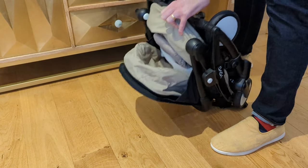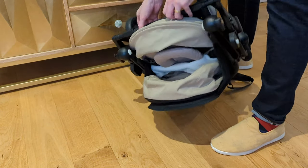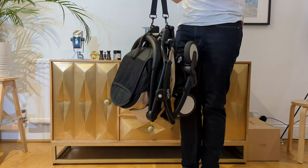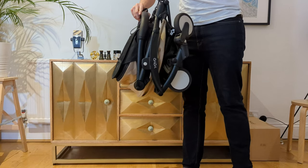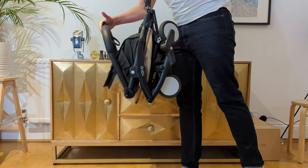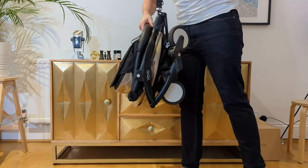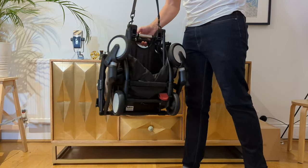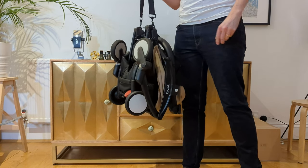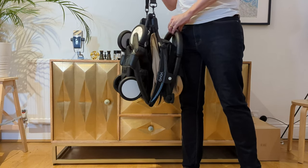Having said that, once it's clicked into place it's perfectly useful and you can pop it over your shoulder and carry it up a set of stairs if need be. Number three is the handle. As you can see here, when you pick it up there's no actual clip to put the handle in place, so you really need to make sure that the pram is facing in the right direction against your body to stop that handle folding down. I've been halfway up a set of stairs before and that handle's folded down, which can be a bit of a pain, but it's a pretty easy fix.